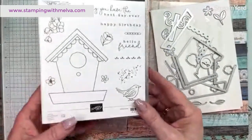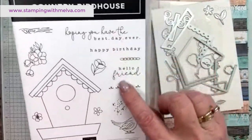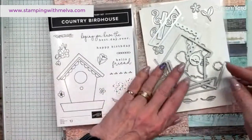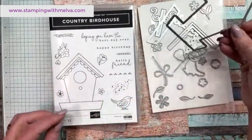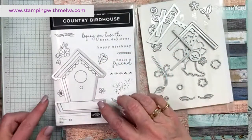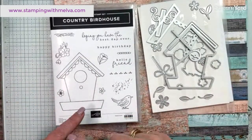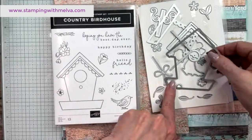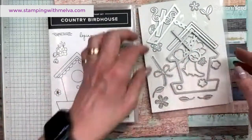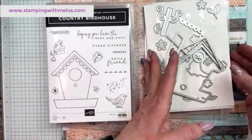Isn't this pretty? Look at this bird house and then the little bird and the other ones. The sentiments are so pretty in this. There are also dies that you can cut out the bird house. You can stamp the bird house and of course color it. You can also make a 3D bird house — you can actually cut the parts of the bird house out and then add some layers to it, which is what I'm going to do. It's got all the little bits for the bird house and then the bird and some flowers, it's just so pretty.